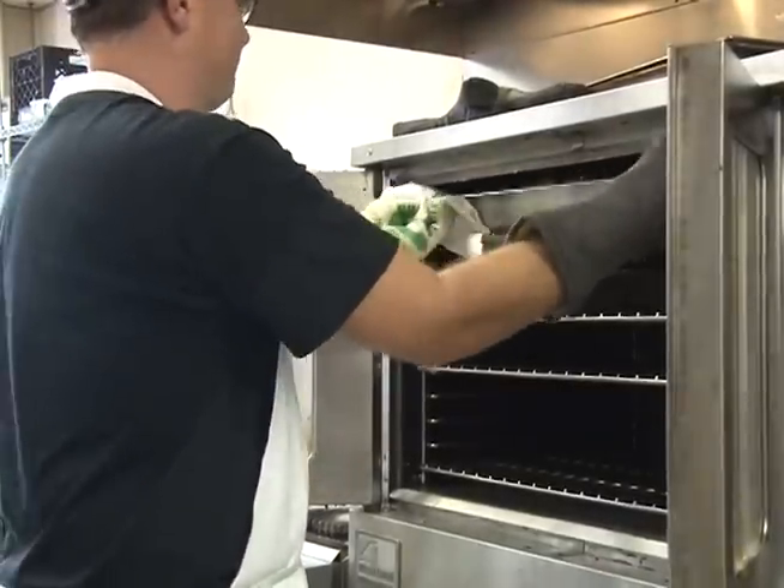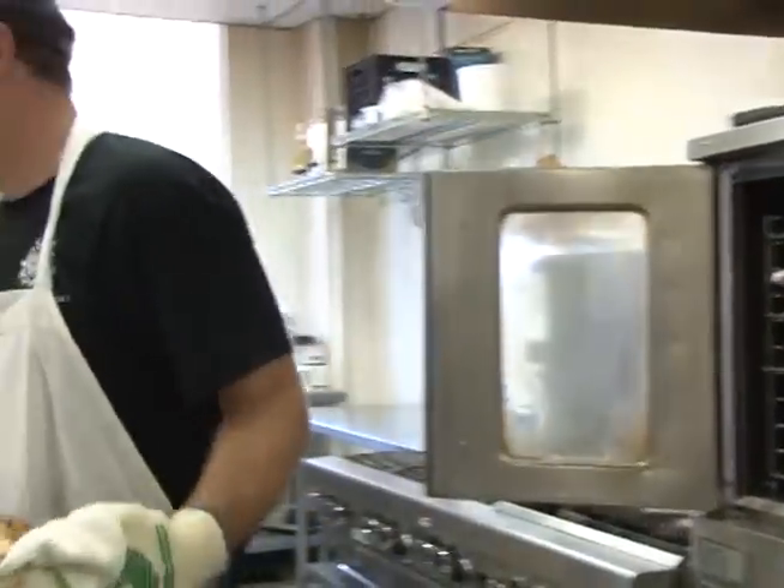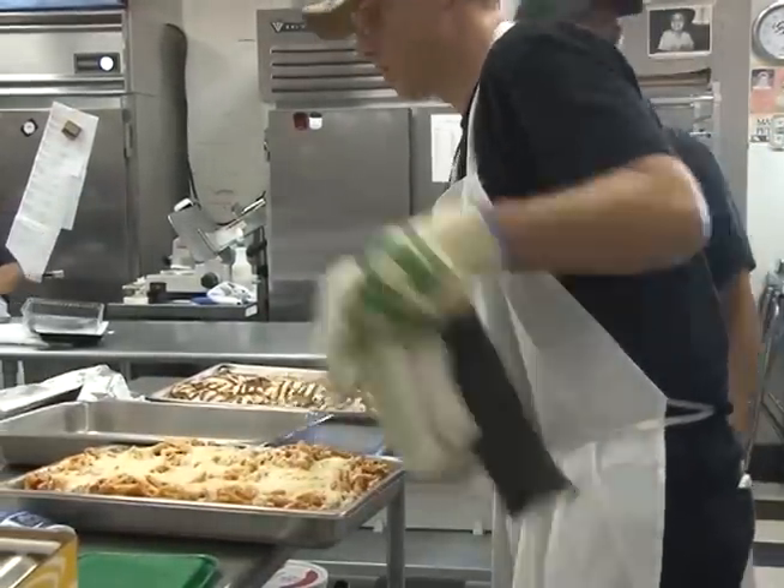When you eat out, you eat foods that are made by someone else. You trust them to make it safe for you to eat. As a food worker, you prepare food for other people, and they trust you to do all that you can to keep them from getting sick.